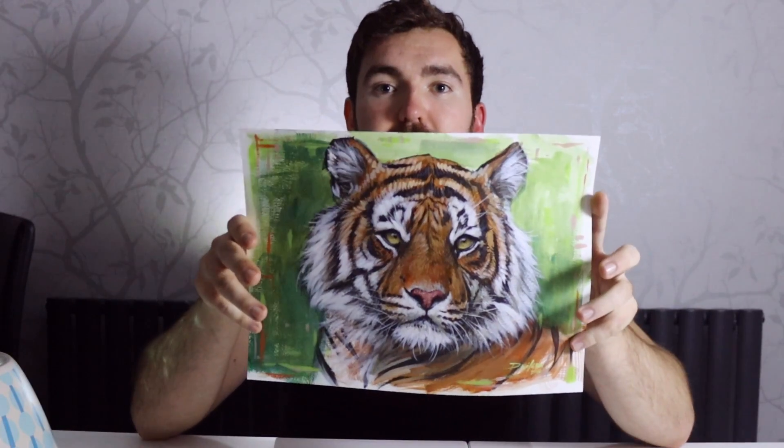Hi guys, welcome to Studio Wildlife. In today's video I thought I would show you how I painted this acrylic tiger. I painted this tiger just on watercolour paper — I think it's 300gsm watercolour paper and I got this in a pad of about 12, I think it's Windsor and Newton.